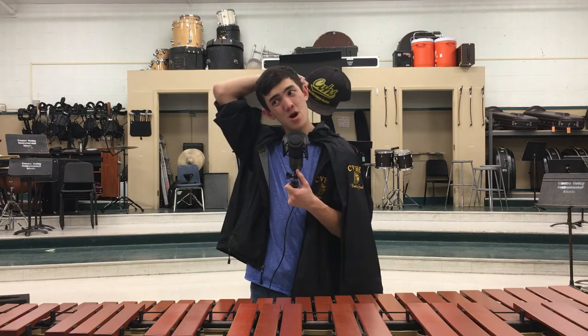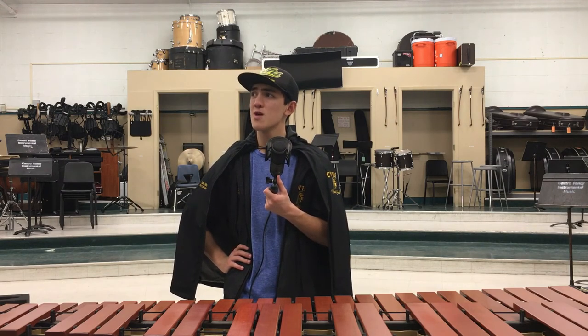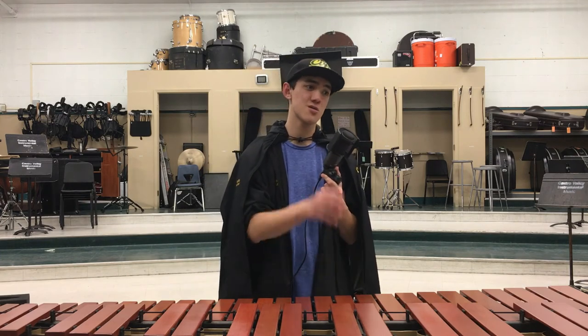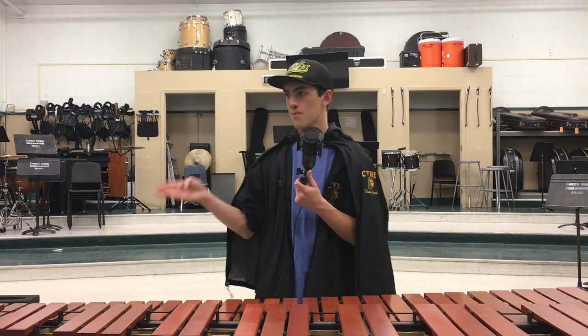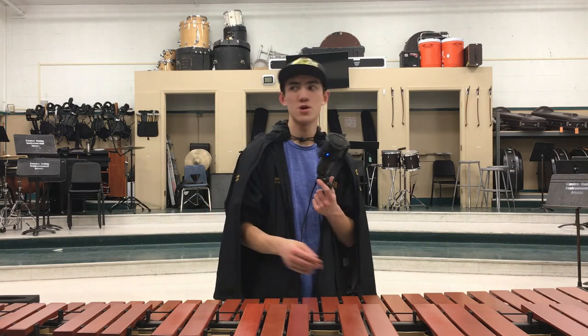The best lineup player will generally be on marimba. Second best will be on vibes 1, not marimba 2. They don't want to put the two best lineup players on marimba — because then it's not balanced. You'd have a bad vibes section and a good marimba section. You'd rather have one good marimba player and one good vibes player than overpowered on marimba and bad on vibes.